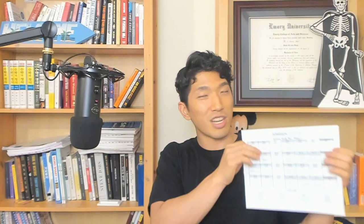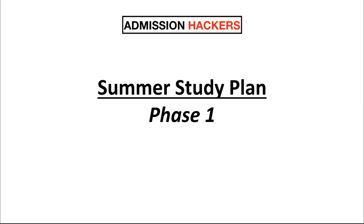If you are good to go, let's jump into the computer and go over the summer study plan. If you download and print it out, the first page is going to look something like this — it's going to break it down day by day.